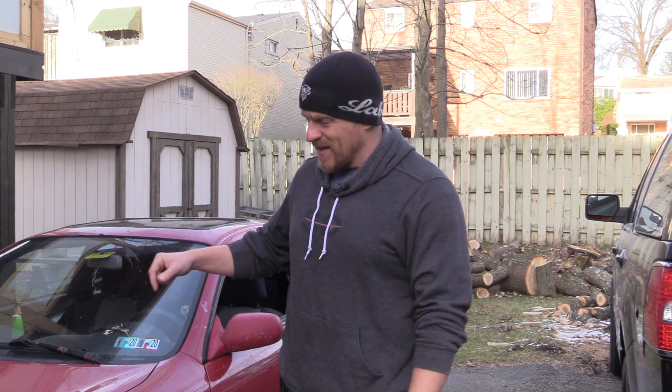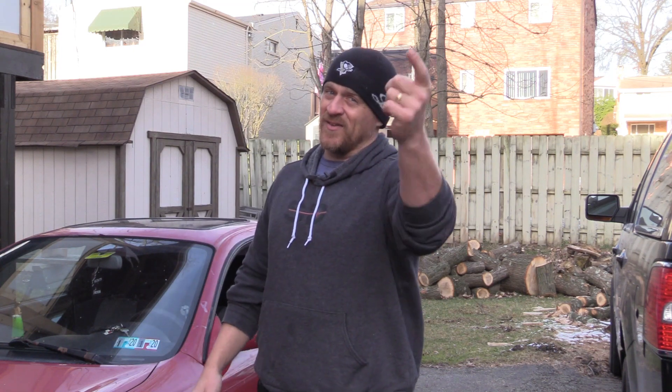Hey guys, Scanner Danner here with my son Caleb behind the camera. We have my other son Jacob's car in my driveway - it was towed here because it was running very poorly. We were at Rosedale Tech last week teaching, and Jacob's college is nearby. He had a coolant leak, and it turned out to be a bad water pump coming out of the weep hole. Everything was fine - just a coolant leak.